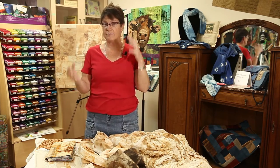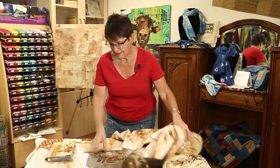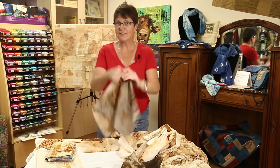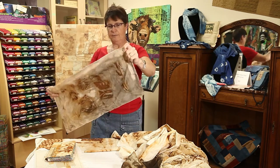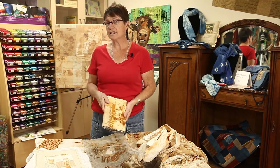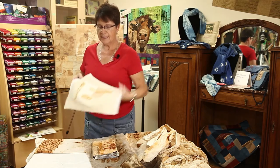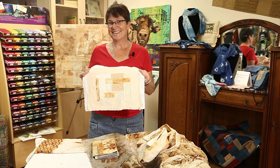There are different things — not chemicals, but different things in nature that we can find in the kitchen — to add to our rust to change the color, like this one. So instead of that orange, we have this more gray, blue-gray look, which is really fun. And then you'll either be able to work on a small project like this book cover or this small collage, and we'll stitch it in the afternoon. It's going to be a really fun class.